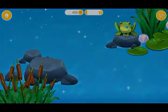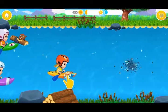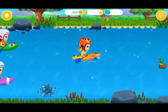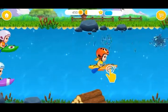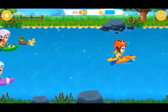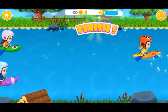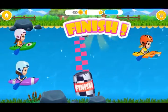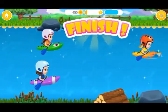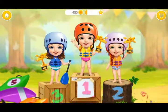Good job! Level 3! I can see the finish line! Woohoo! I am the winner!